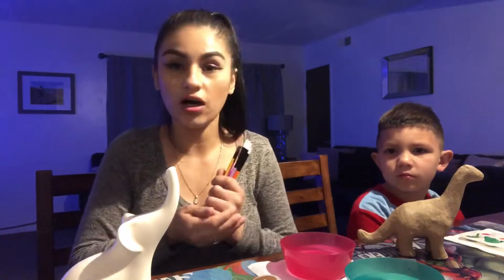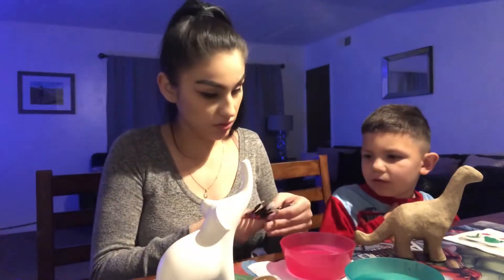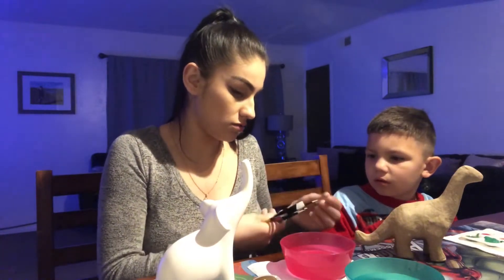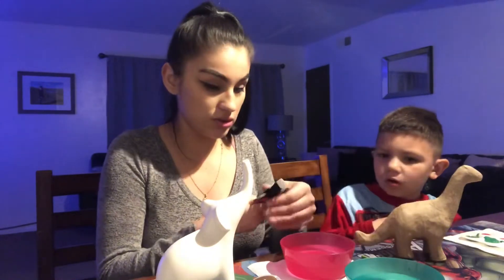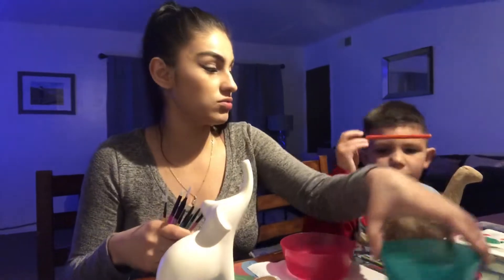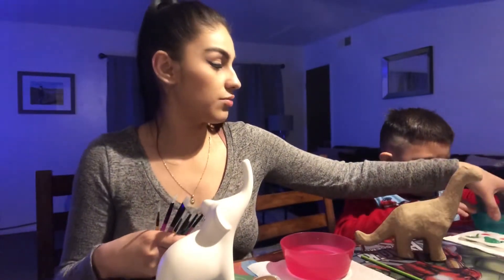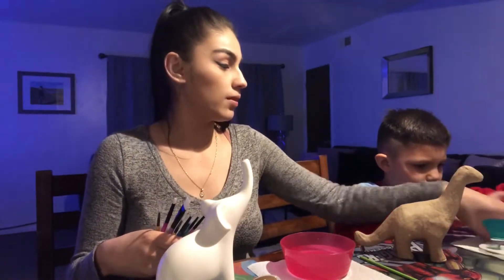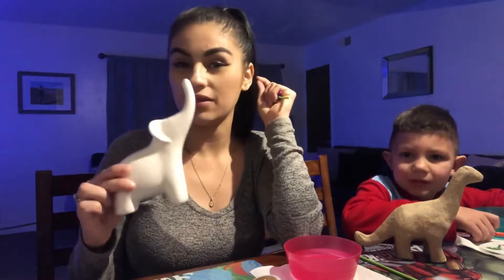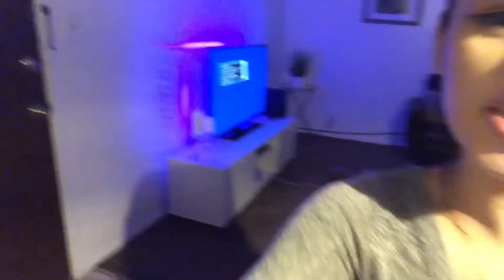Now we're gonna start off by painting our little animals. This brush is really thin and these are thicker, so I think you should use a big one first. Wet it — remember this one's yours. I'm planning on putting my elephant, once it's painted and dry, next to my TV in the living room — it should look cute.